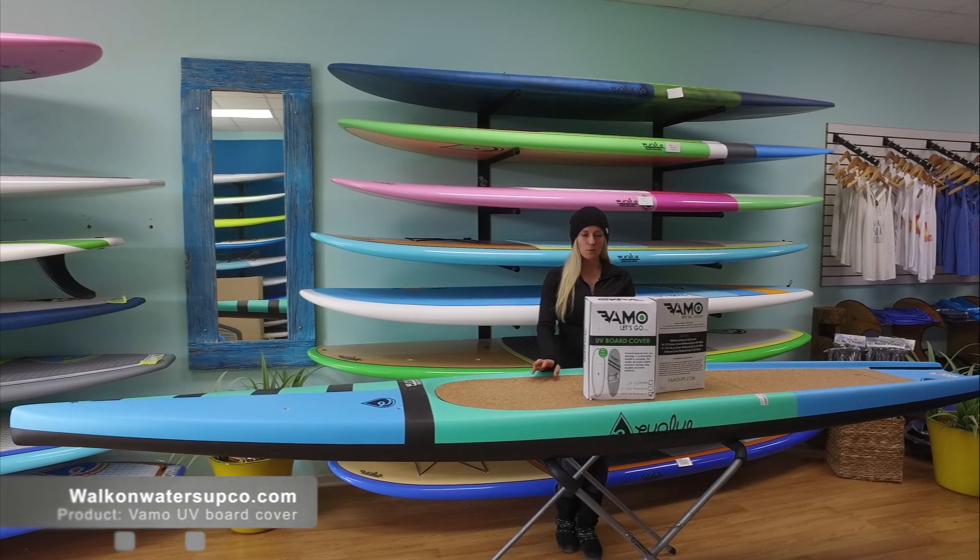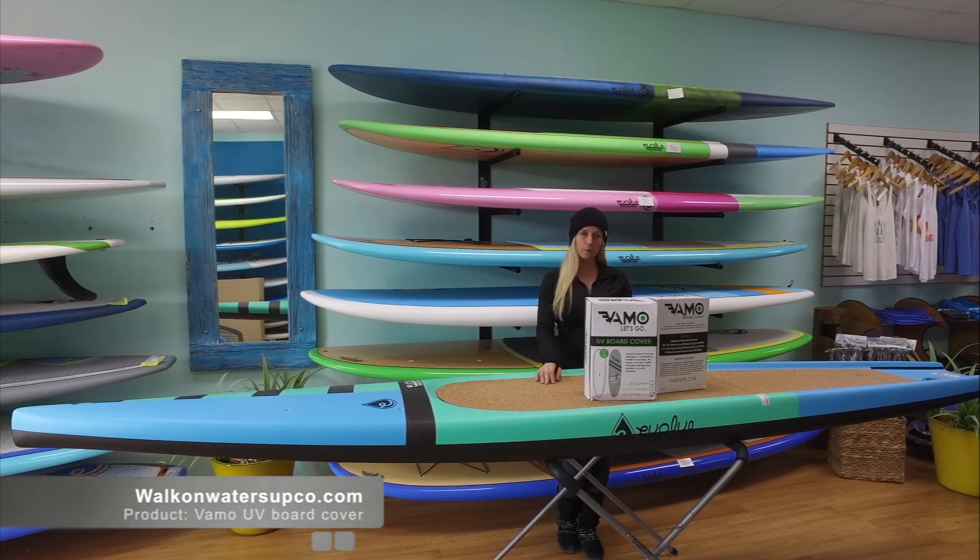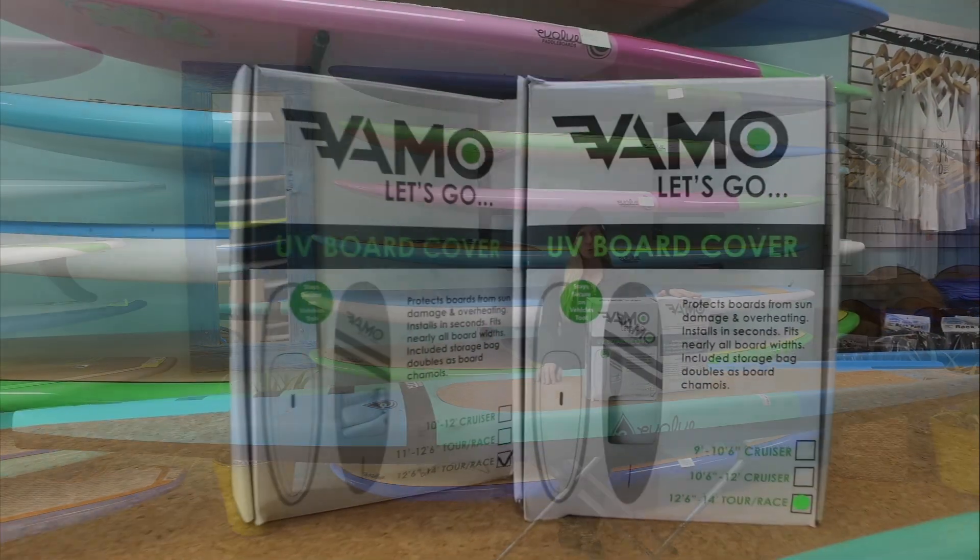Hi guys, I'm Taylee from Walk on Water, just giving you a quick look at one of our products, the Vamo UV Board Cover.